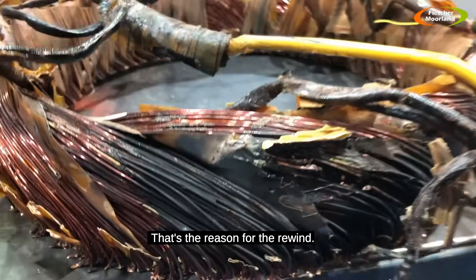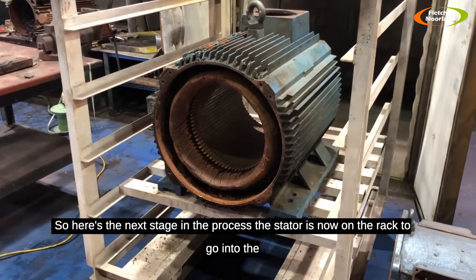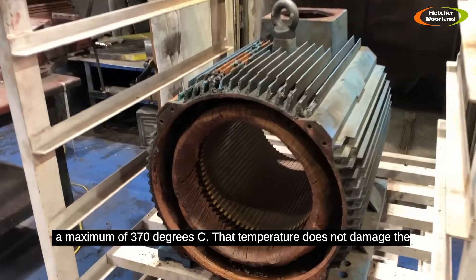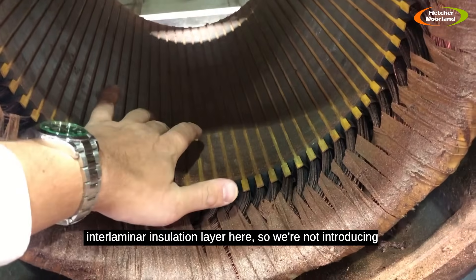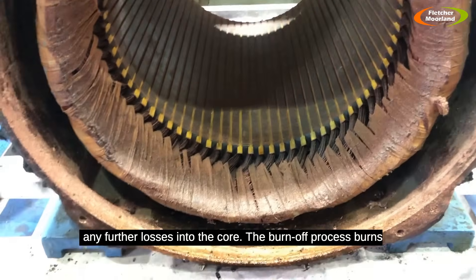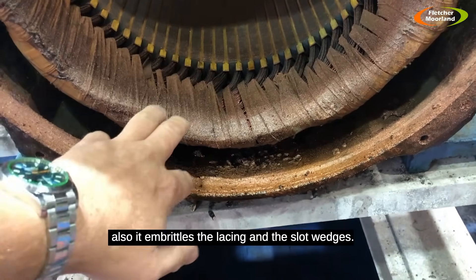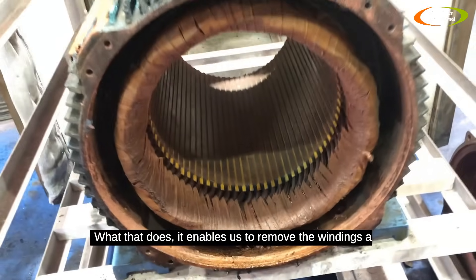The stator is now on the rack to go into the burn-off oven. This is a controlled process set to a maximum of 370 degrees C. That temperature does not damage the interlaminar insulation layer, so we're not introducing any further losses into the core. The burn-off process burns off all the hydrocarbons, the varnish on the windings, and the enamel. It also embrittles the lacing and the slot wedges, enabling us to remove the windings much more easily when it comes out of the oven.